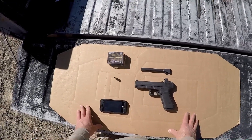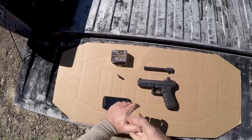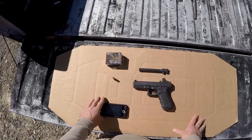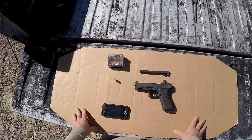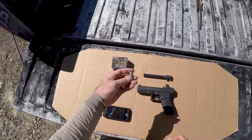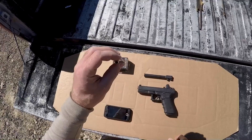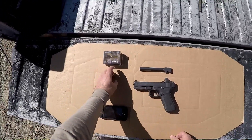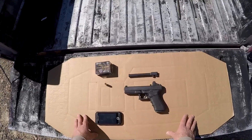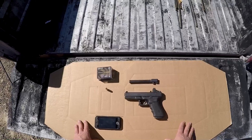Welcome back. On deck today is another 10 millimeter ballistics test, and I'm pretty excited about what we have. I've been bugging the guys at Federal for a while now — every year at SHOT Show — about making a 10 millimeter HST, and this year they delivered. I haven't seen any actual testing done on it, although speaking with the Federal reps at SHOT, I have a pretty good idea of what it's going to do.